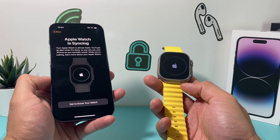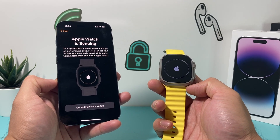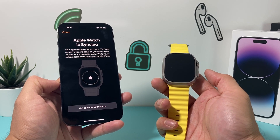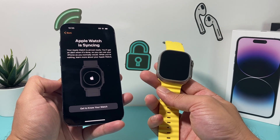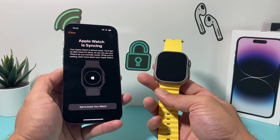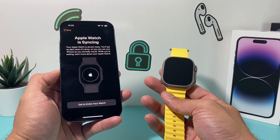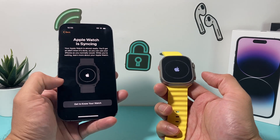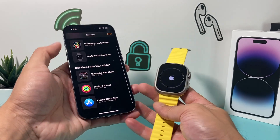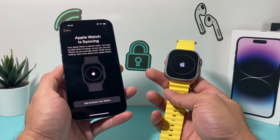Now the syncing is happening with your Apple Watch. It's going to take a moment for the sync to complete. You can click on 'Get to Know Your Watch' while the process is happening to learn about the features available. The setup process is nearly done. In my experience it takes about a minute or two, maybe a little longer, depending on how much is syncing between your iPhone and Apple Watch. You can watch the progress bar as the syncing happens.